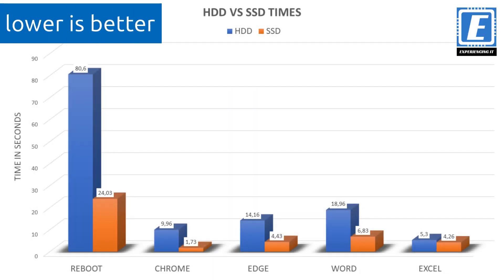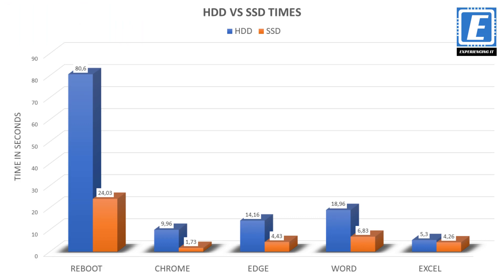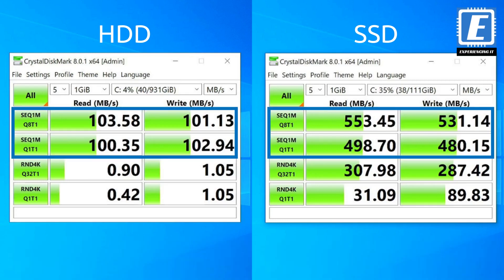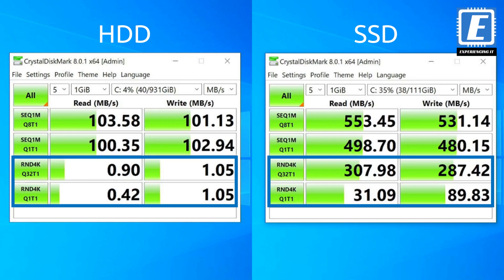Here we are with the final analysis and conclusion. From looking at the chart, it can be clearly seen how the laptop benefited from swapping the mechanical drive for the SSD, with all operations running on average 3.5 times faster. The most interesting are the disk benchmarks: in sequential read and write operations the SSD is, on average, 5 times faster than the HDD, and in random read and write small file operations the SSD is, on average, 209 times faster than the HDD.